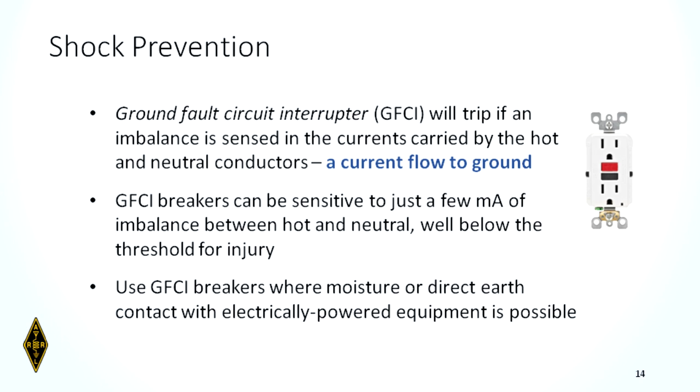A GFCI will trip when an imbalance is sensed between the hot and neutral wires. These are far more sensitive than a circuit breaker or fuse — just a few milliamps of imbalance will cause them to shut down, well below the threshold of injury. GFCIs are required in bathrooms and kitchens, especially within six feet of the sink, and for any receptacles located outdoors. They will save your equipment, but more importantly, they will save you.